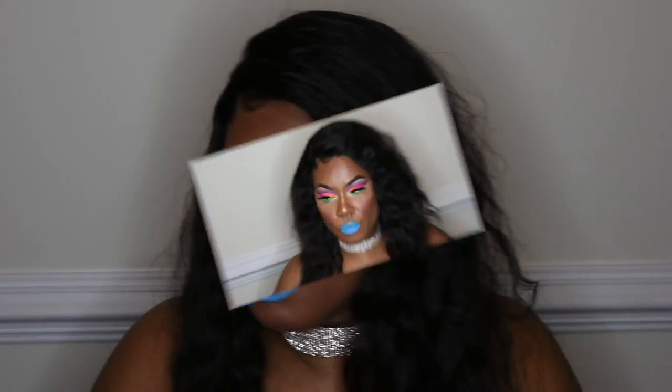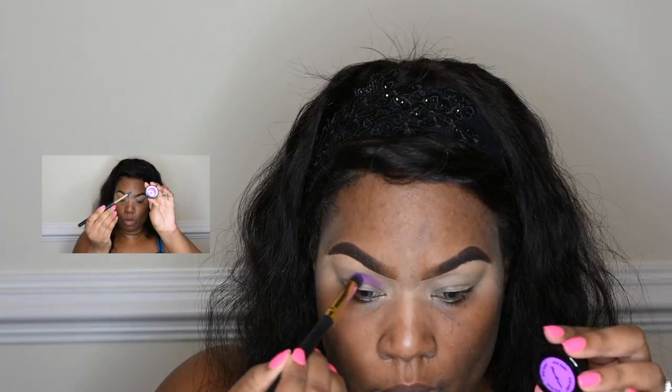I'm balling on a budget. Hi glam dolls and welcome back to my channel! In today's video I am showing you this look here. I was inspired by a sunset. Thank you guys so much for watching, let's get into this tutorial.